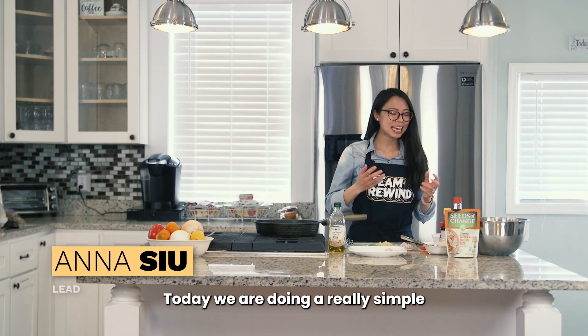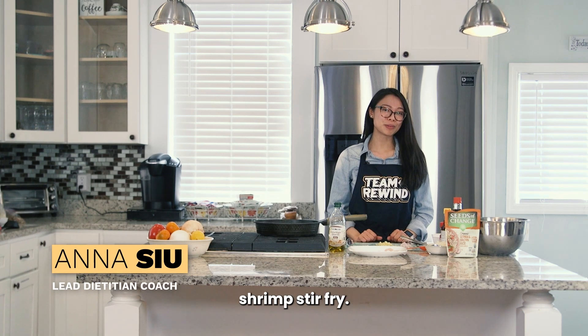Hi, Coach Anna here with Rewind. Today we are doing a really simple shrimp stir-fry.